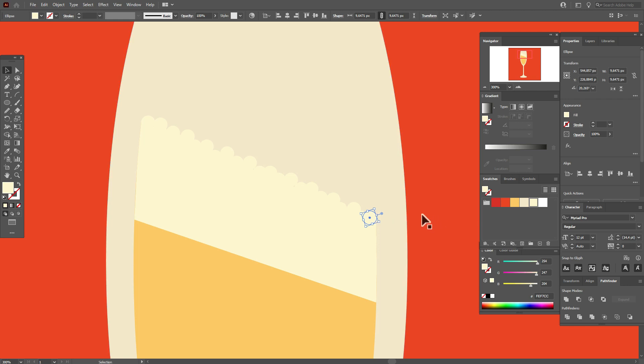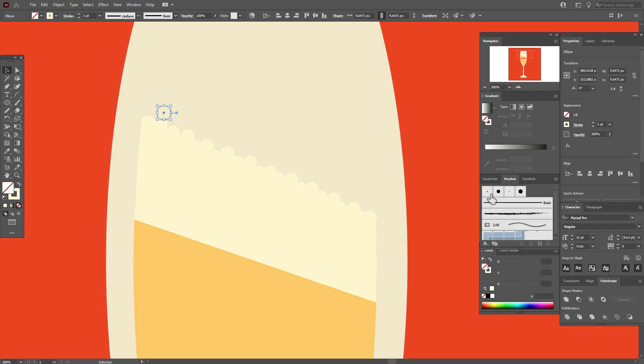Now copy any circle, hold Alt to make a copy, and change the fill to stroke. Select this type of brush, then hold Alt and make some copies of the sparkles like this.